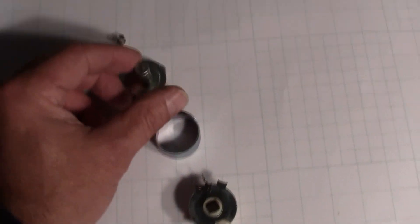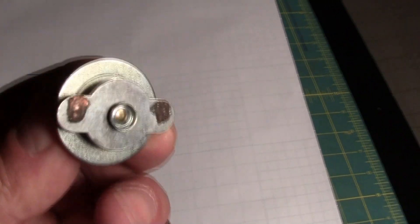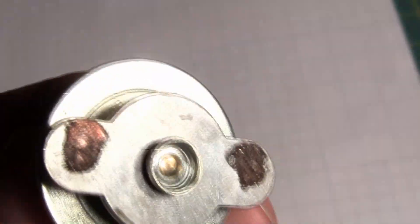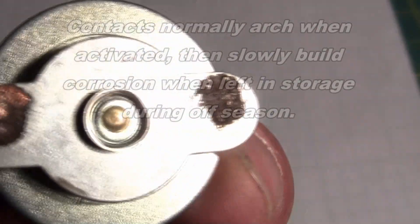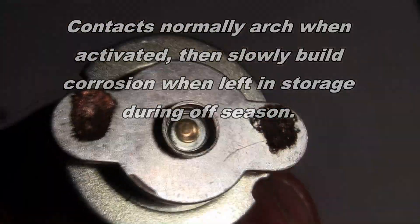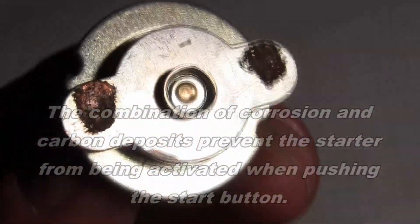What you'll discover is usually it's the contact here that has arced and probably corroded over the winter from being left to moisture without being used.